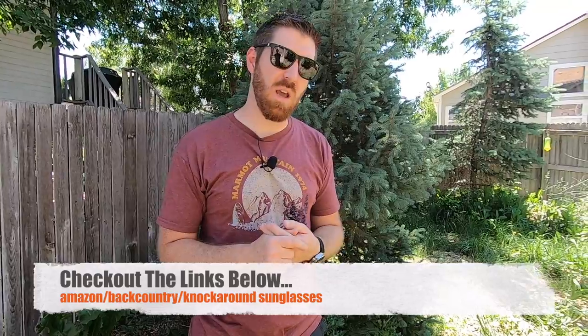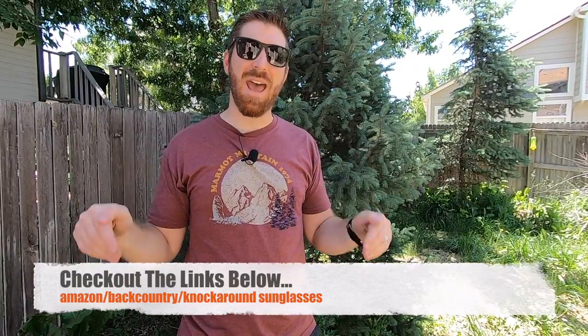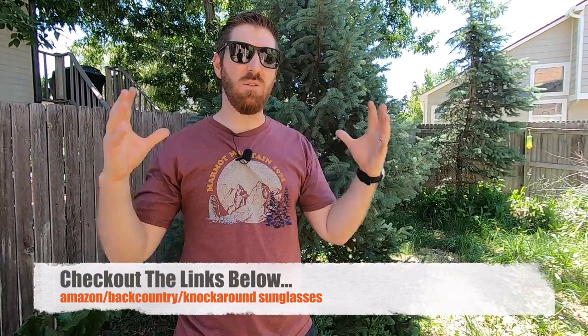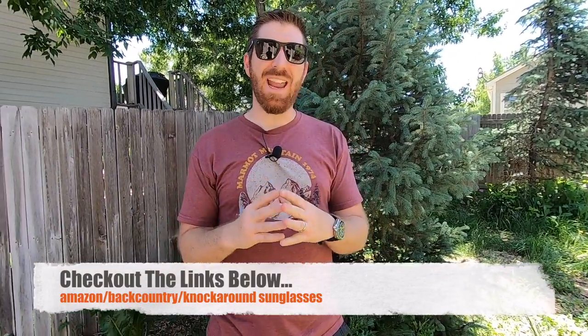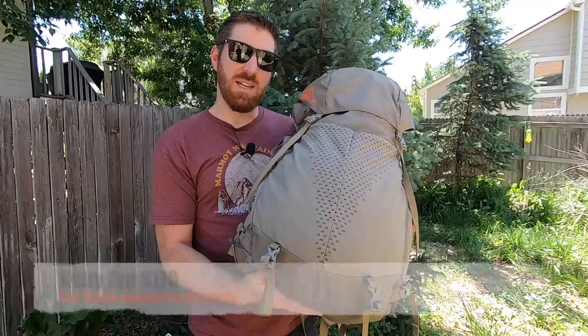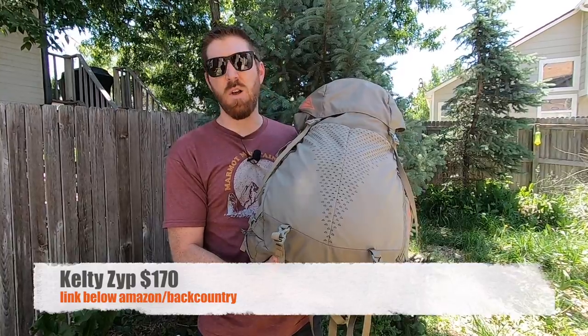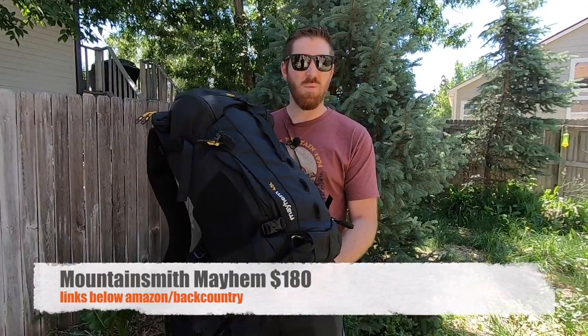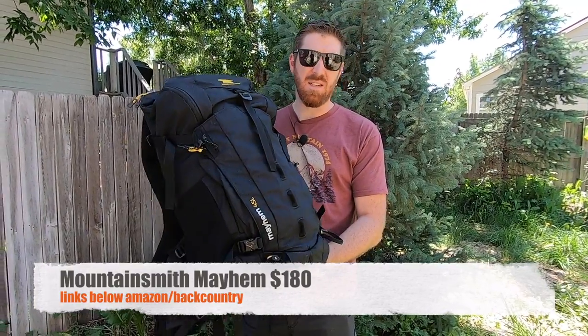Before my conclusion, let's talk price. I'll have links in the description to Amazon and backcountry.com — I went out and purchased both packs personally to give honest feedback covering all the data points you need when looking at this size range. The Kelty Zip 48 runs about $170, while the Mountainsmith runs about $180 — about $10 more — across those same sites.